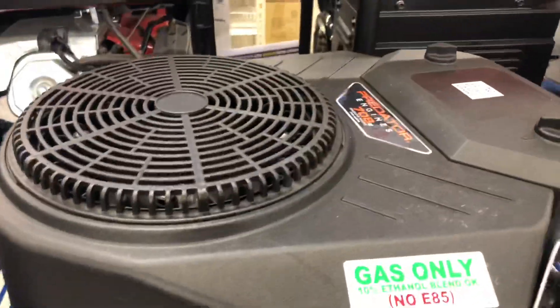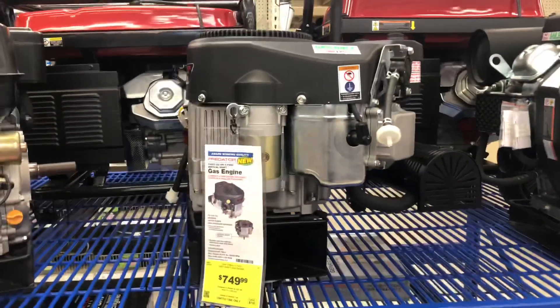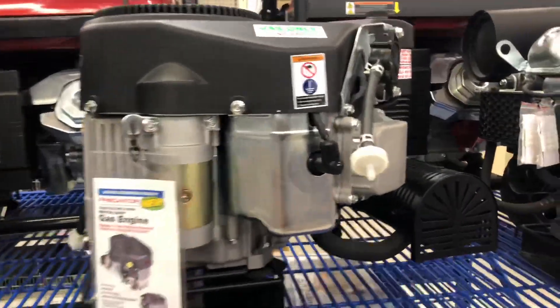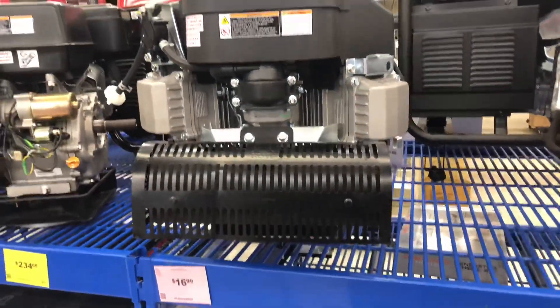We just picked up the new power plant for the right stander. You can't really see it but it's back there. We're going to get it home, unbox it, and take a look at what it looks like.